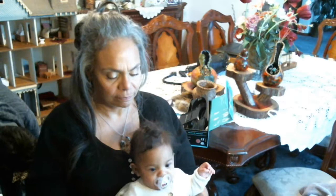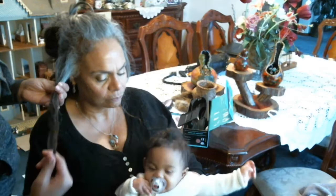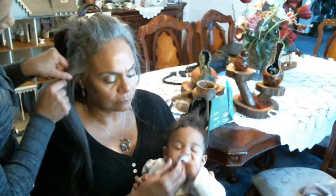What I like about it is, like you said, it did make it straight, but you still have body right here. You still have body on the root area, but it is straight.